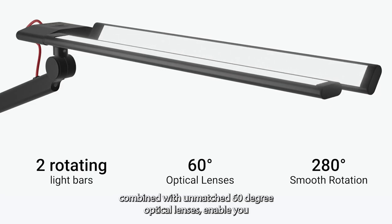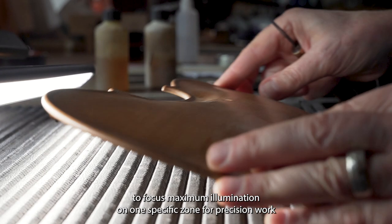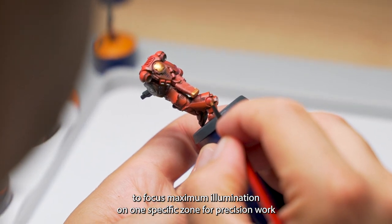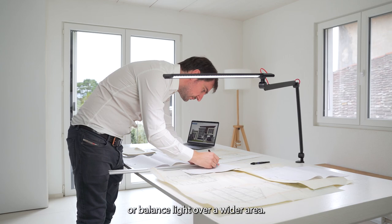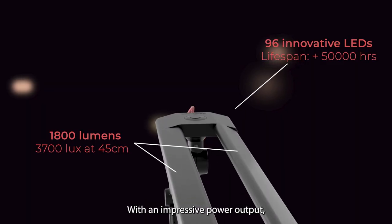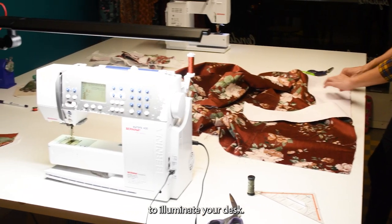Twin rotating light bars combined with unmatched 60-degree optical lenses enable you to focus maximum illumination on one specific zone for precision work, or balance light over a wider area. With an impressive power output, there is no need to combine several lamps to illuminate your desk.